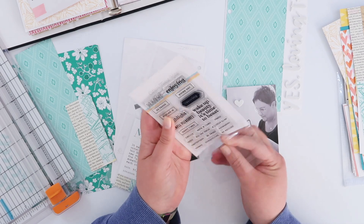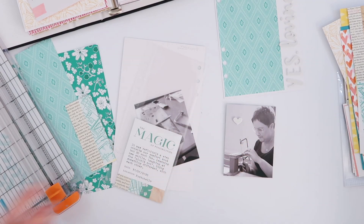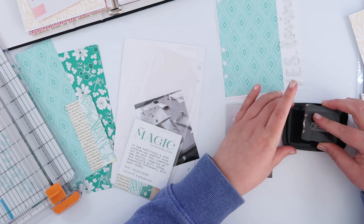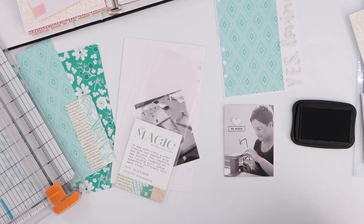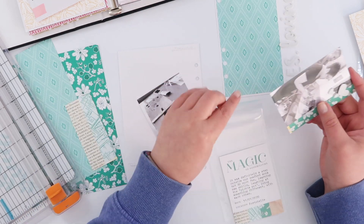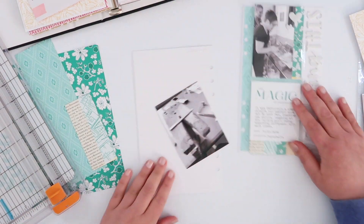I'm also going to add a little bit of stamping — I'm going to stamp one of these square sentiment stamps underneath, because I did have that nice blank space there. Most of my photos were a bit busy for stamping this week. I do love stamping on photos, but this was really the only one that was going to allow me to do that.